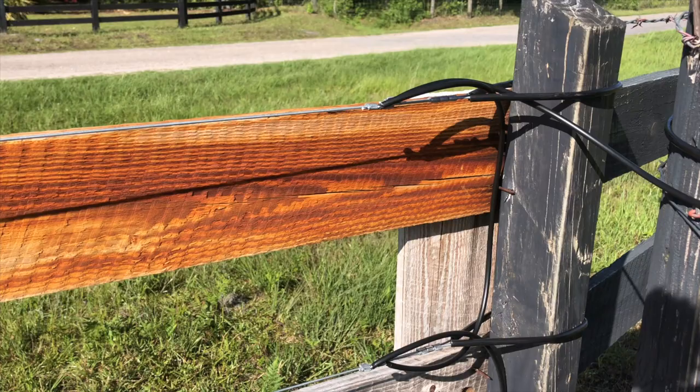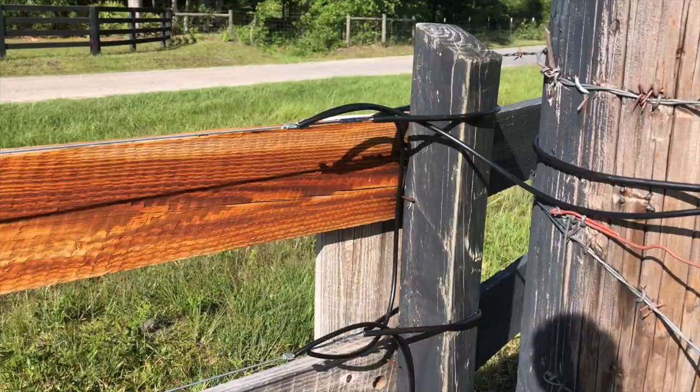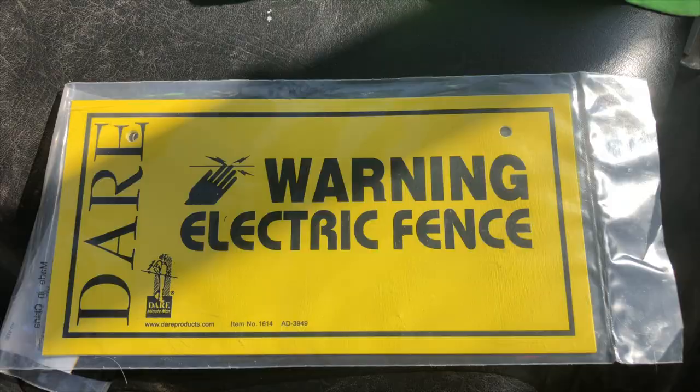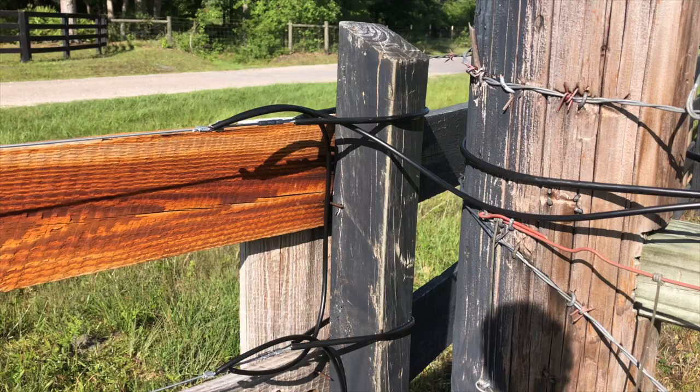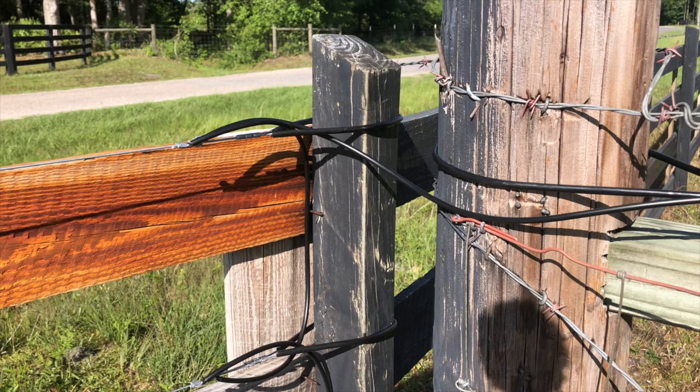One key component we are going to install is an electric fence in-use sign on the front of the fence. Since this is road-facing, I don't want anybody inadvertently getting shocked. Part of me says leave it off — nobody should be climbing my fence anyway — however, the other part of me says lawsuit in the works.